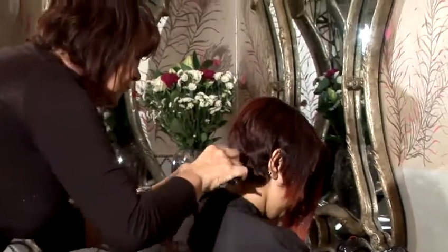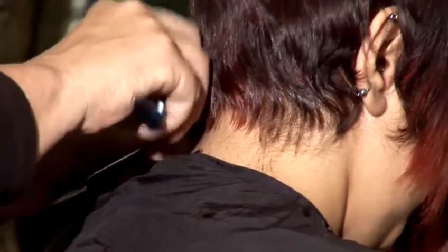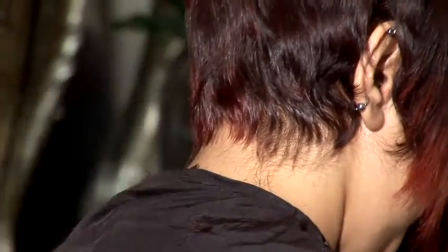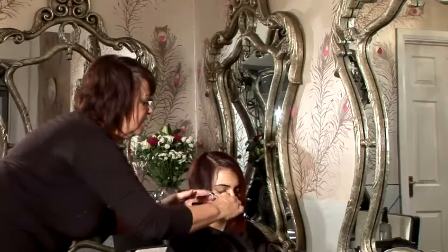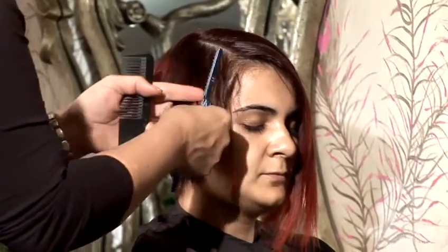I'm also going to demonstrate how you would get a nice feathered fringe. Once you've got all this tapered down, I'm just going to feather in this side area a little bit. Again, the same pressure — holding the hair, keep it taut to the razor, and don't go in blunt.